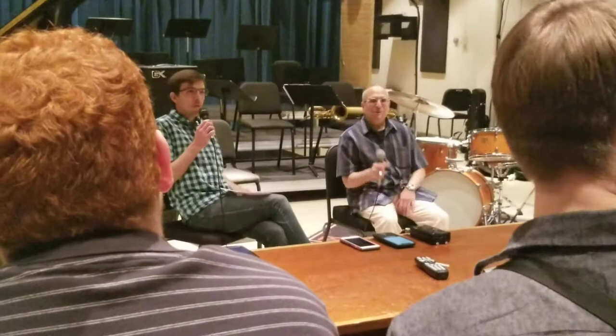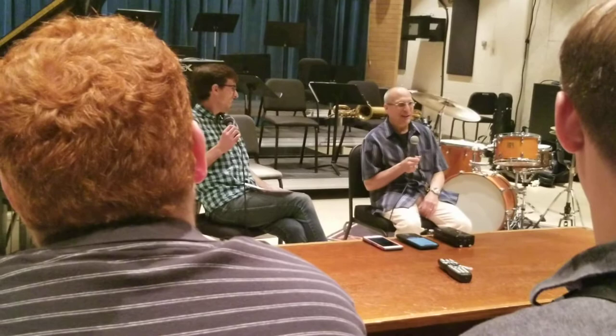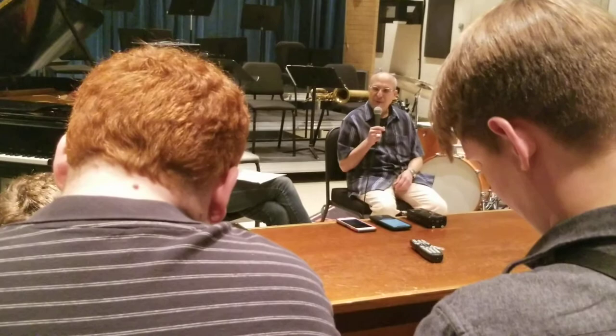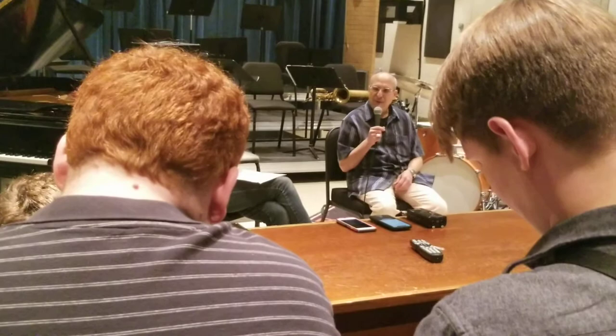Does that make sense? So how exactly would you recommend getting your name out there as a very sax-specific player — very baritone specific? Play the baritone specifically.